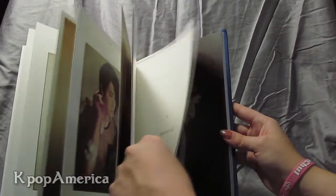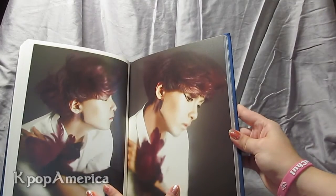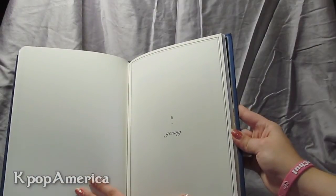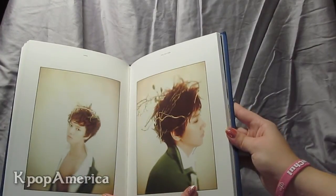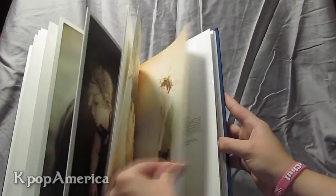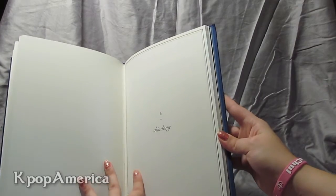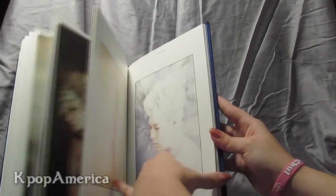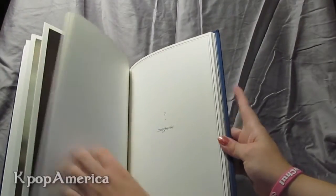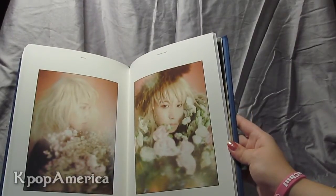I still can't pronounce his name — I'll just call him Wookie. Chapter five is Hyesamu. Chapter six is Shindong. Chapter seven, Sun Min. I love Sun Min's pictures; they're my favorite ones.